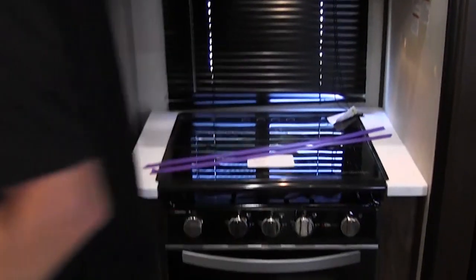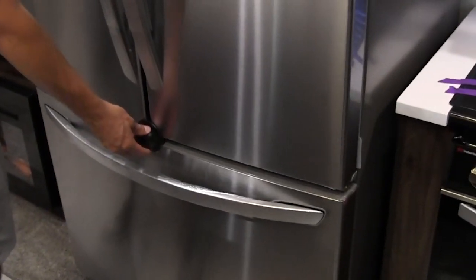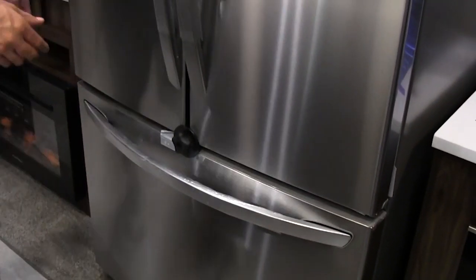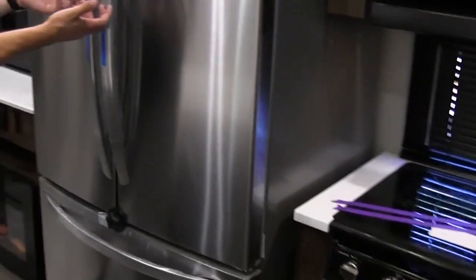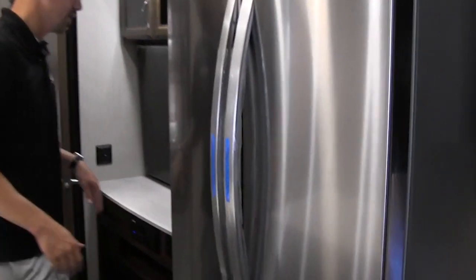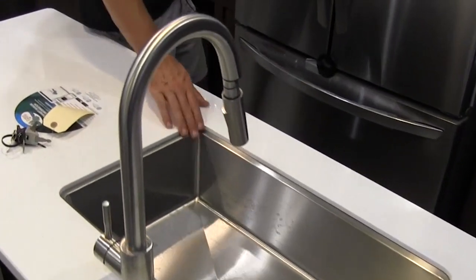Oven is down below. For the refrigerator, make sure that the little rubber latch here is secured before you take off — because this is just like your fridge at home, the doors can come open and your goodies will be on the floor when you get to where you're going. Solid surface countertop and a one-basin stainless steel sink with a pull-out sprayer.